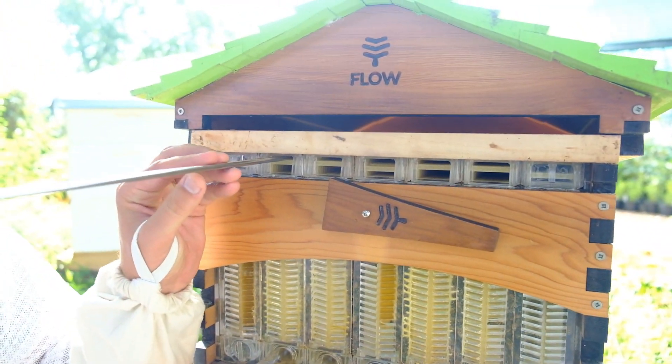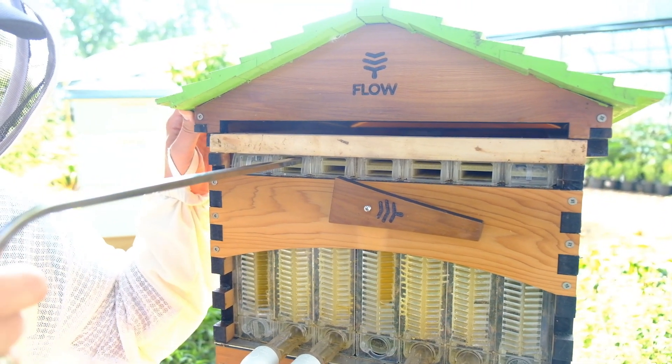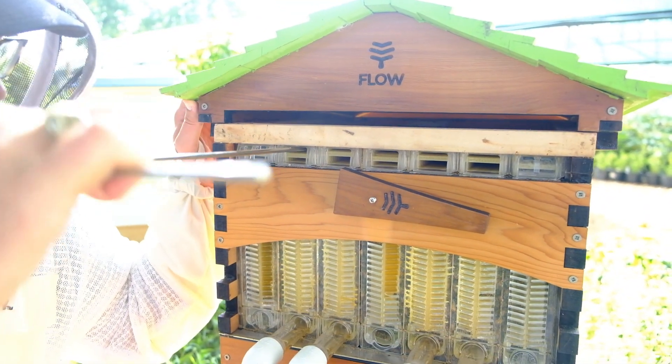Once you have taken the tabs out and closed the cells, you will put all the plastic tabs back in to keep little critters out of the holes. And you will be done with your honey harvest.